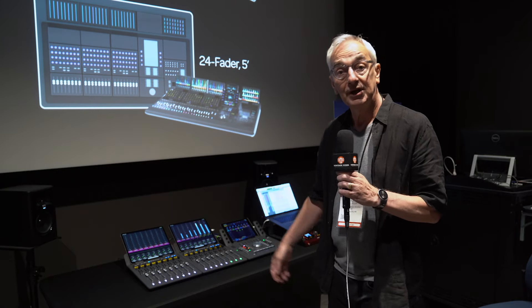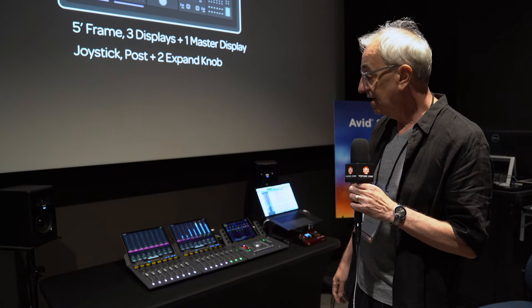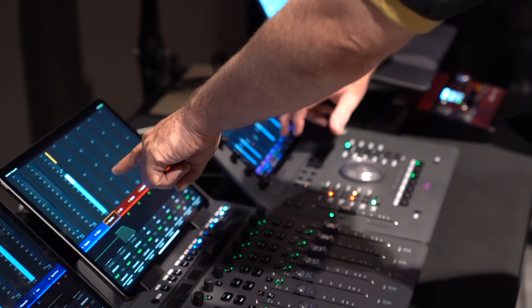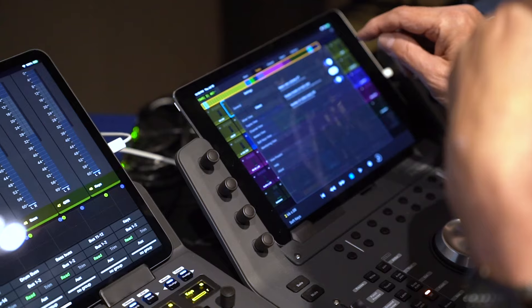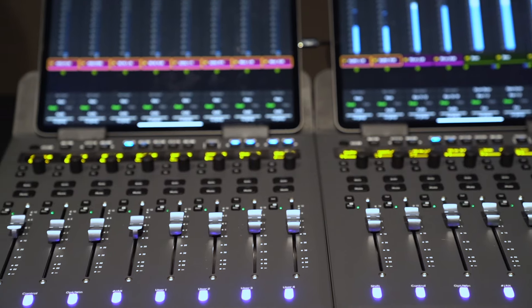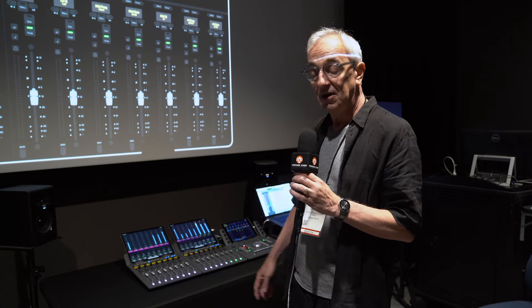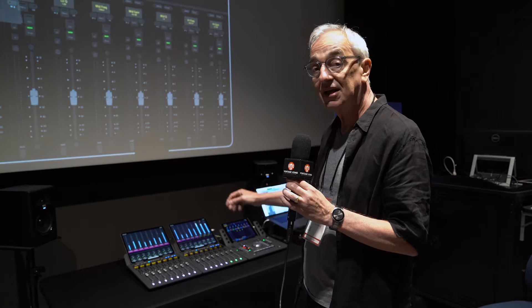What we have showing here today at the Avid Connect Live is the new Avid S1 control surface. You'll see two of them here together, coupled with one of our Avid docks. This might look familiar to a lot of folks in that we had the Artist Mix 8 fader control surface for probably a decade.